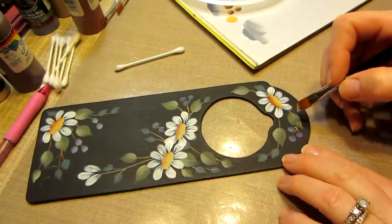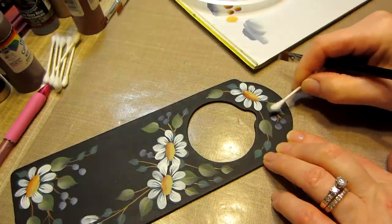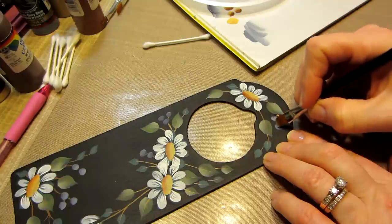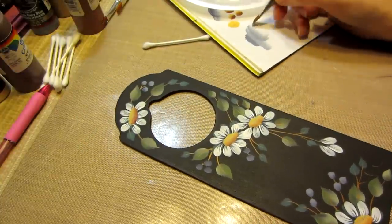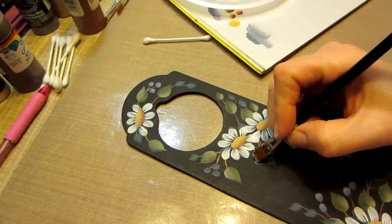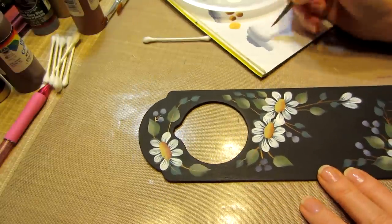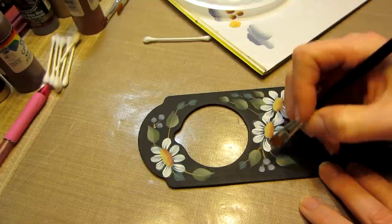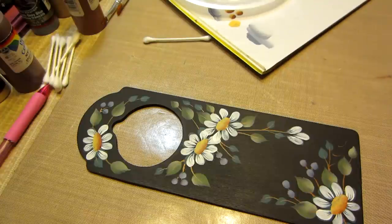We're going to add like a little star on the top of these. It's the coolest thing — I love it. It totally makes the berry look real. Turn your piece — it's the best part about painting something small. You can turn it so you don't have to work at an awkward angle. So I've highlighted all my berries. I'm going to rinse my brush and we're almost done.